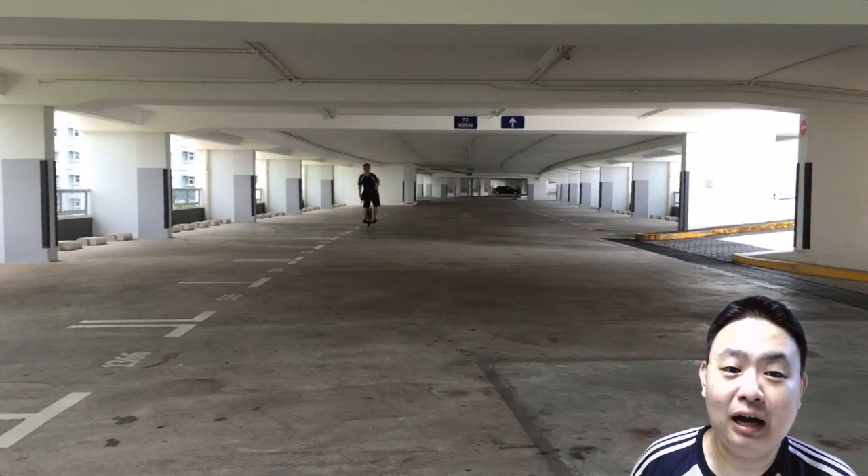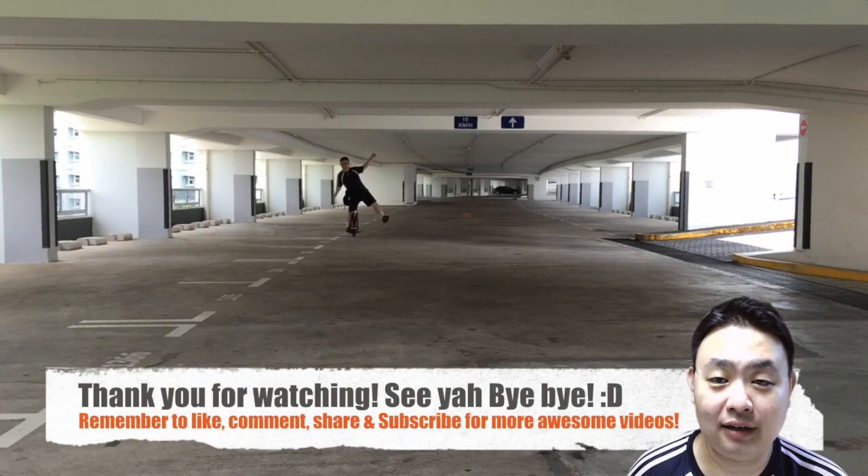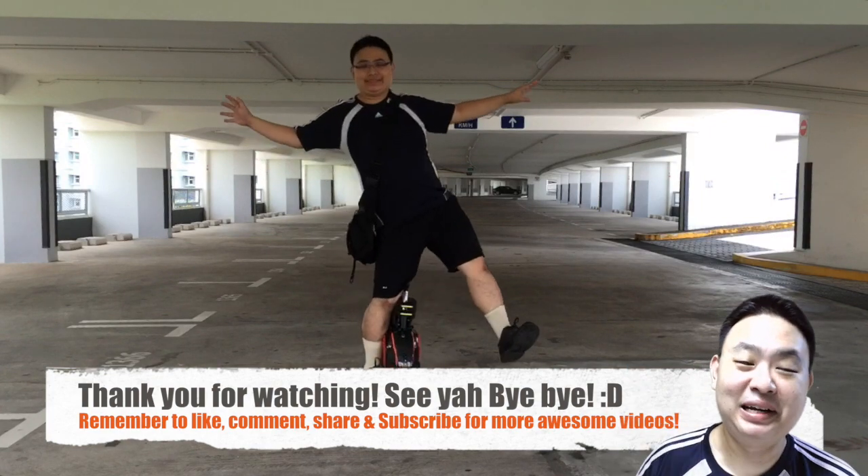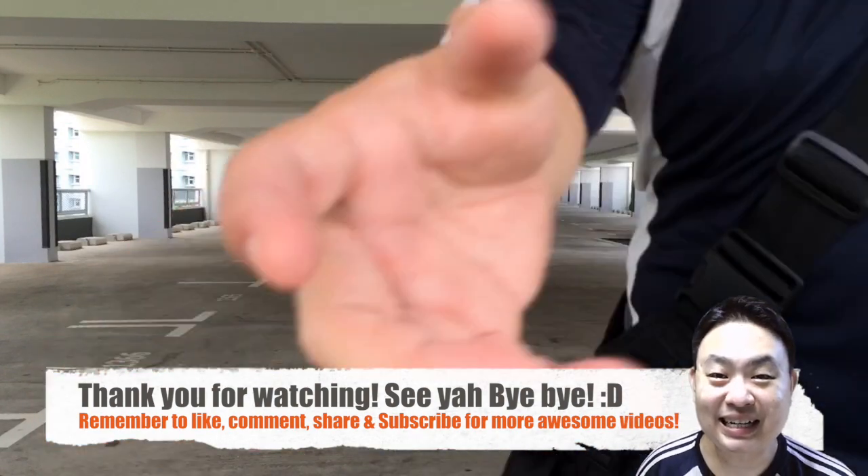Well, basically that's it for this how-to ride with one leg electric unicycle tip number 5. Hope you like this video. If you enjoyed it, give me a thumbs up. Thank you very much, have a nice day. See ya, bye bye!